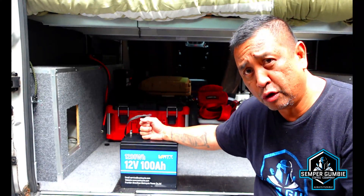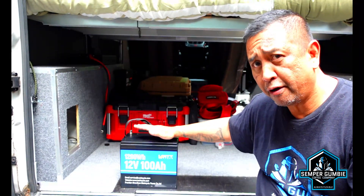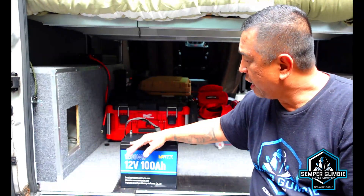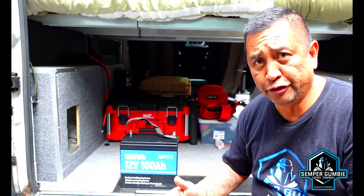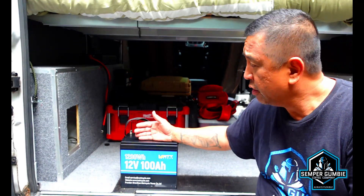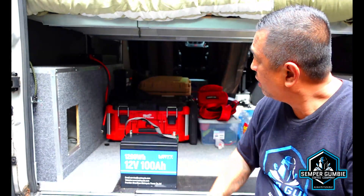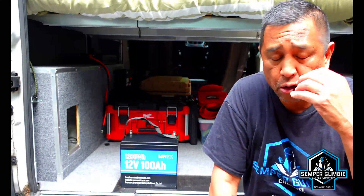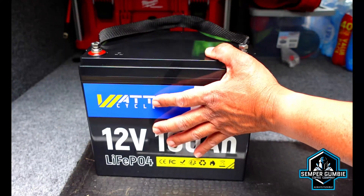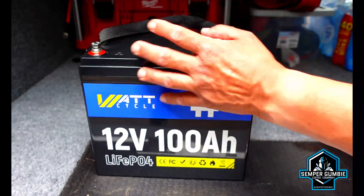Today we're going to be talking about this battery here. This is a 12 volt 100 amp hour, 1280 watt hour battery — this is a lithium iron phosphate battery. The advantages of a lithium iron phosphate battery are that it is lightweight, you can discharge them all the way down to zero and recharge them back up, and they are very versatile. The length of this battery is only 8.2 inches long, 6.6 inches in width, and only 10.24 inches in height, so it's a fairly small battery.